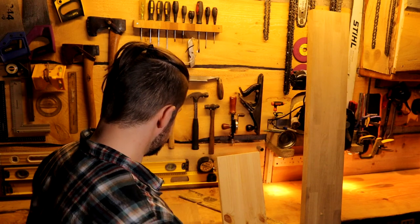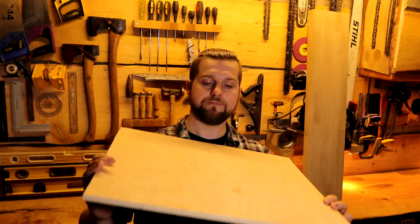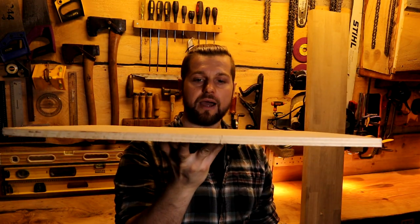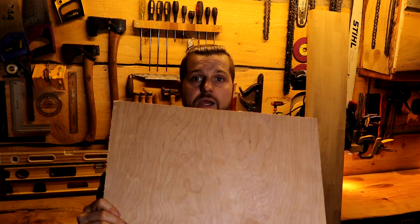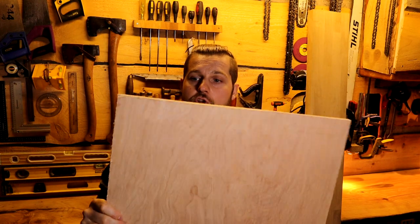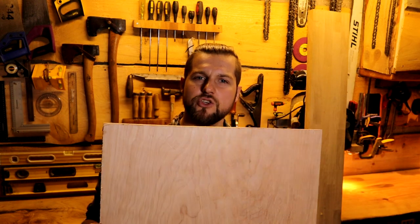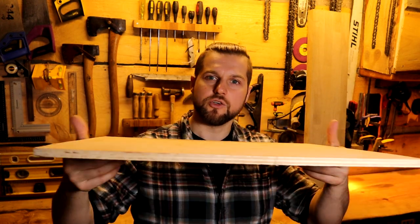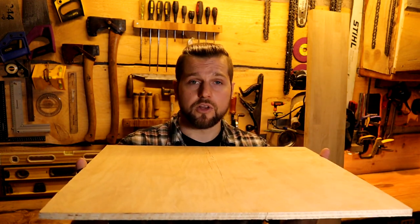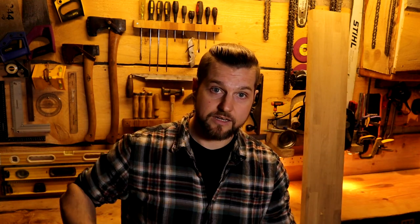Behind me on the bench I've got a couple of materials we might think about using as a base. Something like this piece of birch plywood is quite good — it's very flat, it's hard, it's stiff and quite easily attainable. It's already nice and flat and usually squared as well. I prefer something a bit more heavy duty though because this is a bit light and you can sort of move it around. If I use a heavy piece of hardwood, it means it's going to be heavy enough that I can use it without clamping it most of the time.